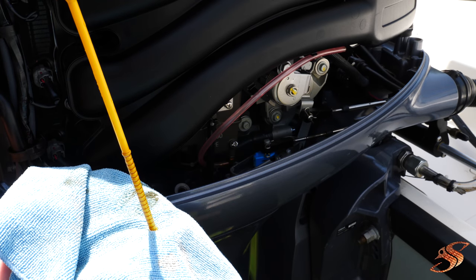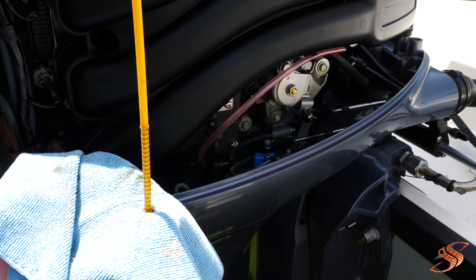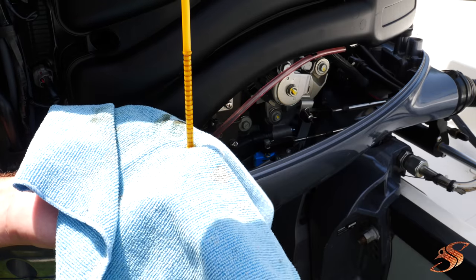Ideally, the oil should be halfway up the crosshatch pattern on the dipstick — that's what you're looking for, and that's how you have a good indicator that you're using the proper amount of oil.